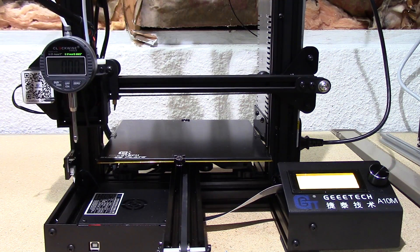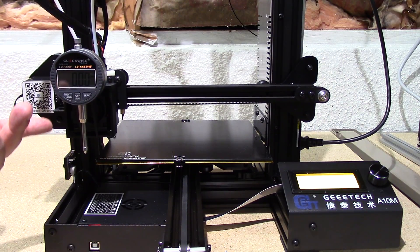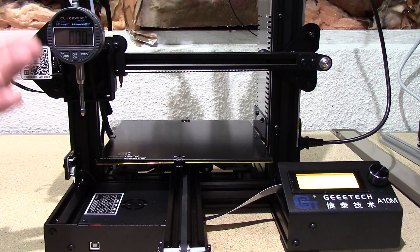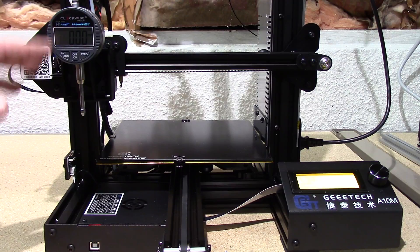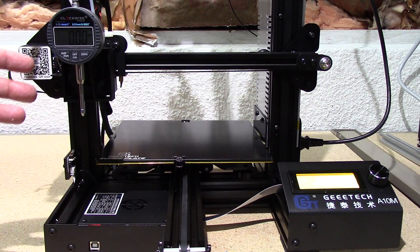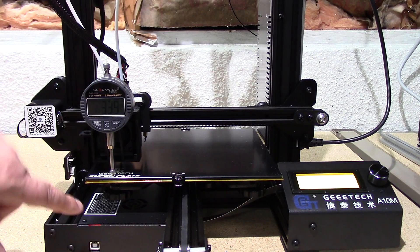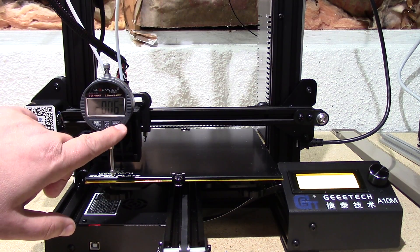When it goes to run, it'll do an auto home as you can see, and then it'll raise itself up for installation of the assembly. I've already got it placed on here. You can put it on after the homing or during this sequence. It will wait about 20 seconds for you to insert it — that's where you mount it. Then it will come down and touch off on the plate and zero out. You want to zero out the indicator.